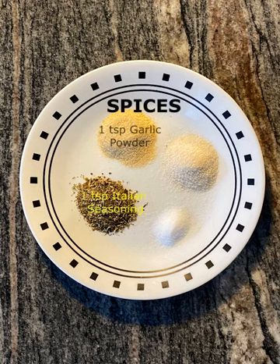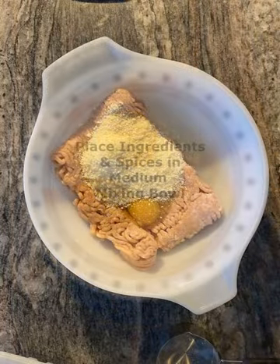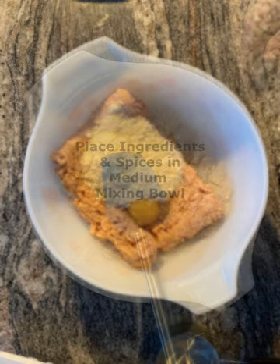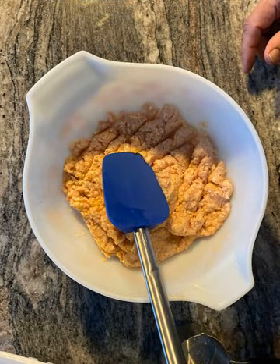These are the spices I incorporated into the crust batter. Start by placing the crust ingredients along with the spices in a medium mixing bowl and blend the mixture thoroughly.